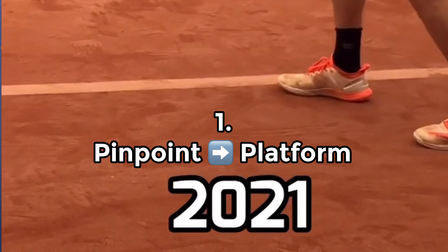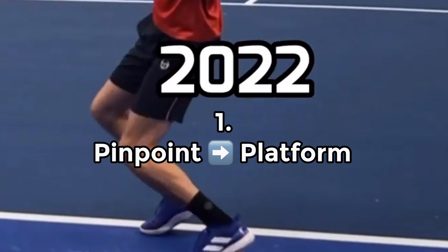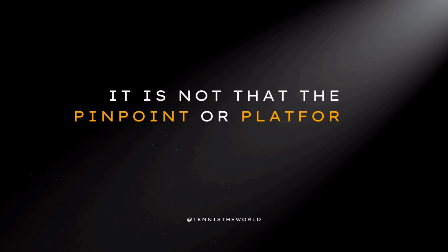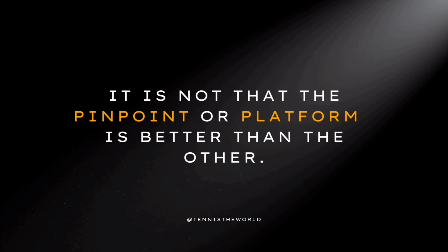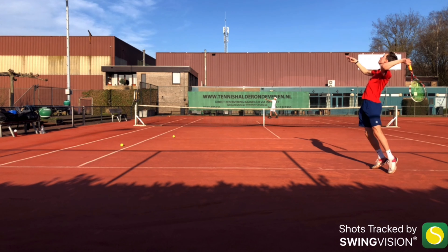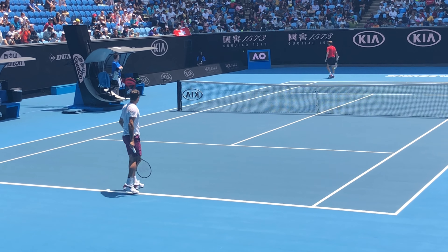Let me show you how I fixed this and why it needed to be fixed. Number one is going from a pinpoint to a platform stance. It's not that the pinpoint or the platform is better than the other — it's just about experimenting what suits you best. So I started experimenting with the platform stance, trying to copy Roger Federer and gaining a lot of experience with it.